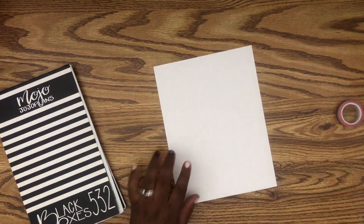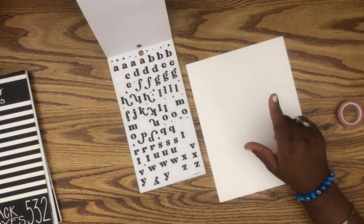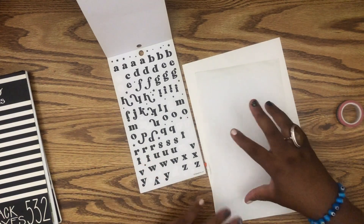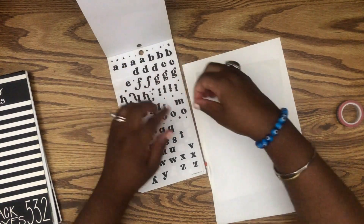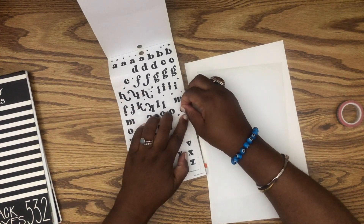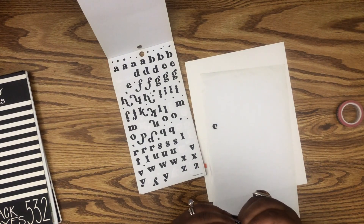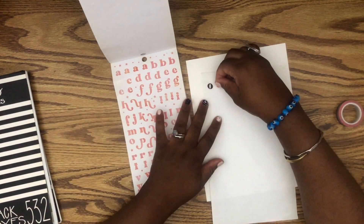We need letters first for 'October Currently.' This book is perfect — it already has spooky letters. Let me actually get a sheet to see how this is going to work, because I want to go between both letters since I do not have enough black to actually write everything out. I'm going to jump around. I already need to pull that one. I didn't notice this book only came with two C's.